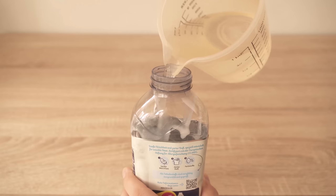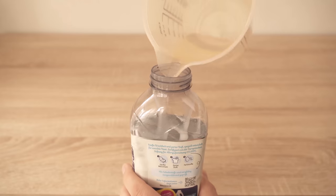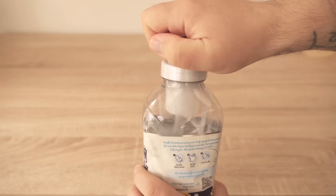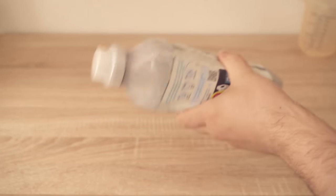Instead of throwing it in the trash, we're going to add a little bit of water. I now fill the bottle a little more than half full with water. Then I put the lid back on and start to shake the fabric softener package properly. By doing this we mix the remaining fabric softener with the water.